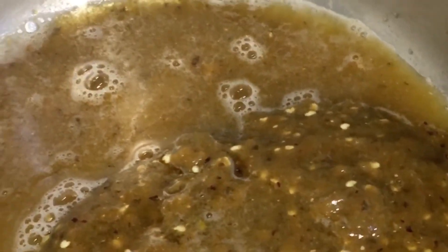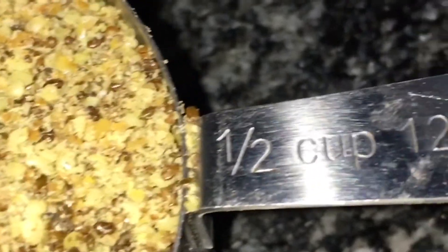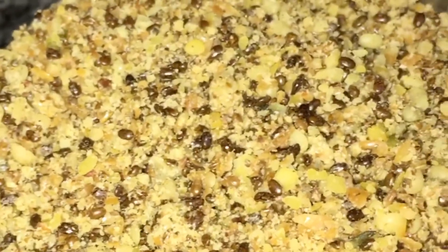I added a little water to the blender to get everything out, then put it in a pot. I added the already ground chia seed and flax seed — I used half a cup, just enough for me.